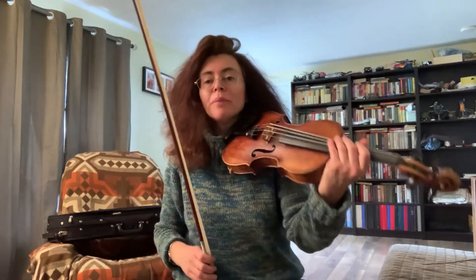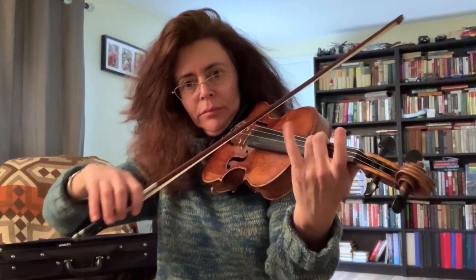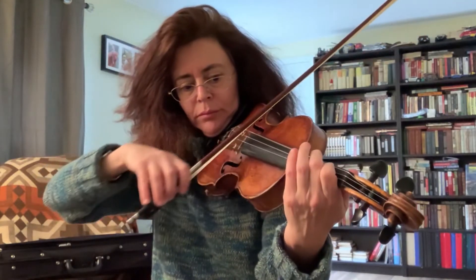The strings that I use on my second violin, the Tyrolean violin, are Evapirazzi, and I love them very much. They're very brilliant, very durable, and have a very powerful and warm tone. Another kind of strings that I use are Vision strings, which are also very durable, stay tuned for a long time, and I enjoy them very much.